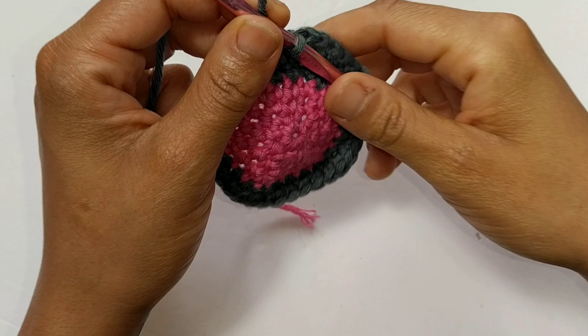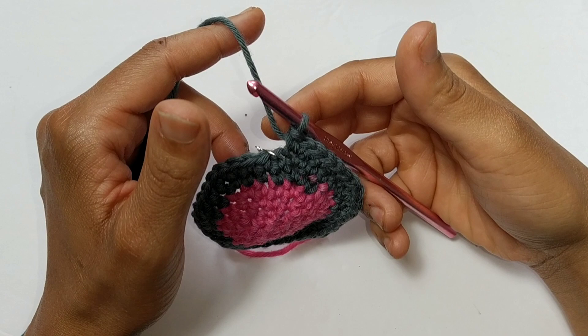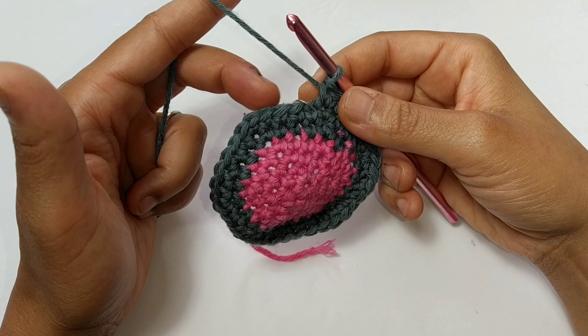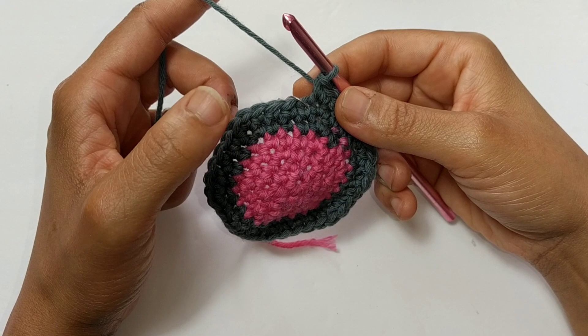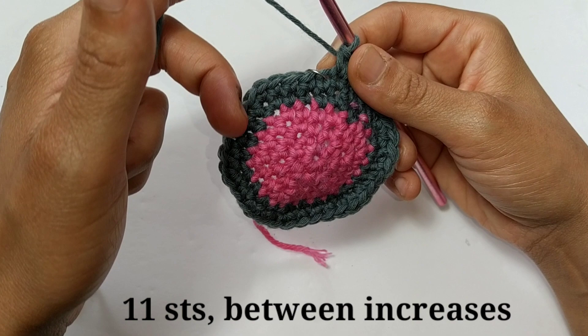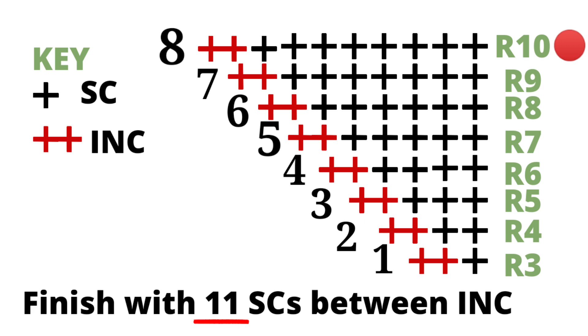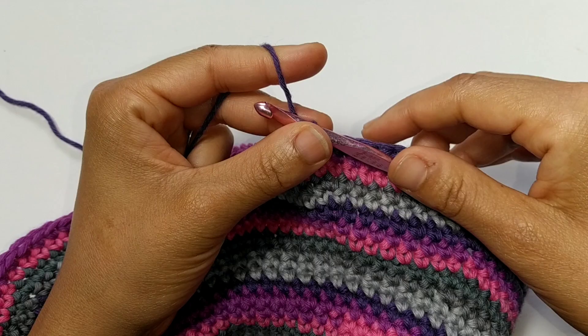We're going to keep increasing in this order for another 7 rounds. For round number 7, single crochet into the next 5 stitches then increase. For round number 8, single crochet into the next 6 stitches then increase. For round number 9, single crochet into the next 7 stitches then increase. We're going to keep doing that until you have 11 stitches in between your increases — I'm going to give you a chart on the very next scene. If you're following along to the written pattern, you just completed round number 13 and you should have a total of 78 stitches.